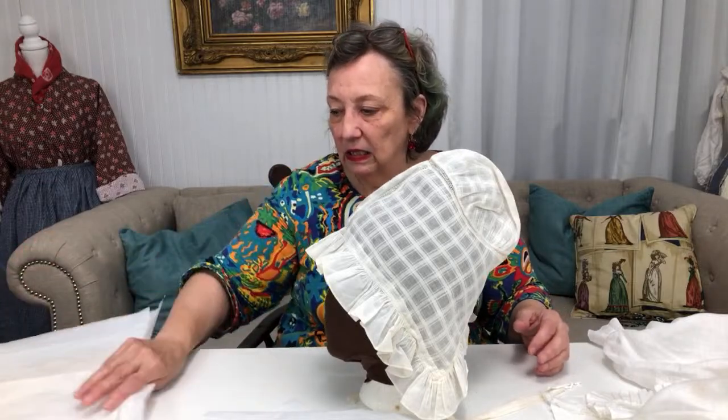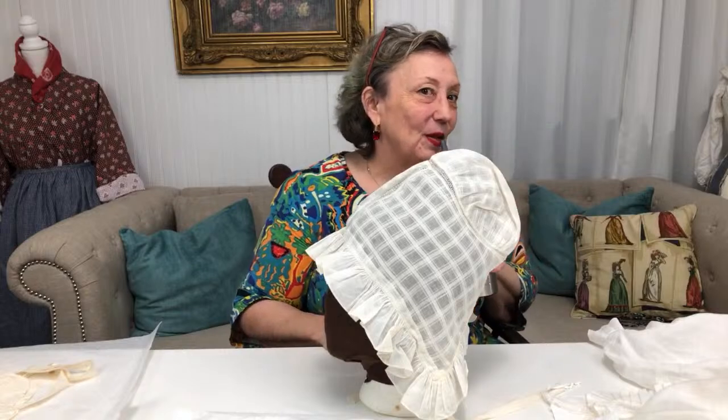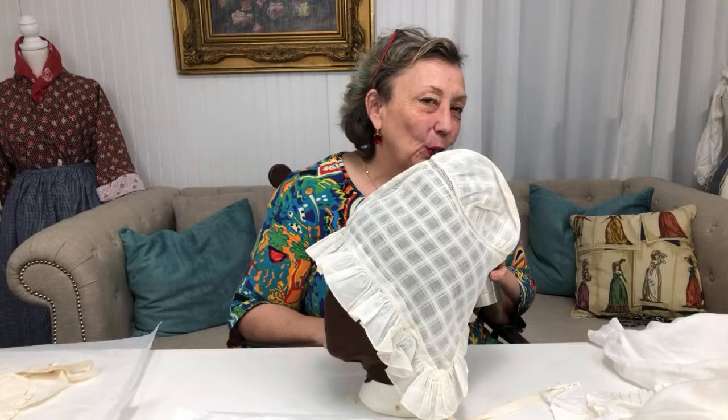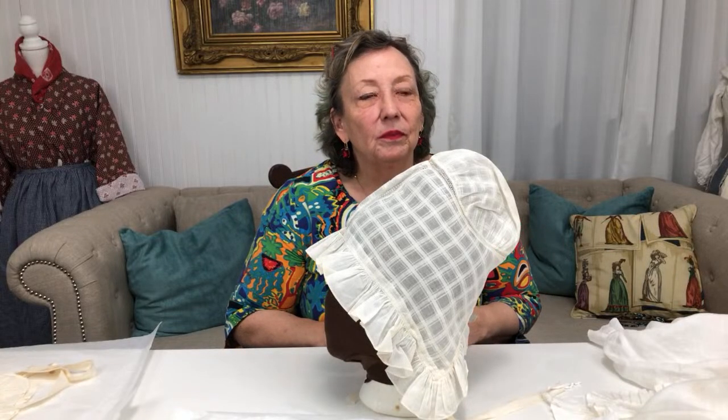Someone's asking if a Martha Washington-style cap would need to be bigger — and I would say it depends on which time period you're talking about. 1750s or 1760s Martha Washington is going to have a much different cap than 1790s, where you have those portraits with much larger hair.